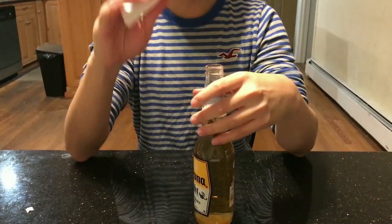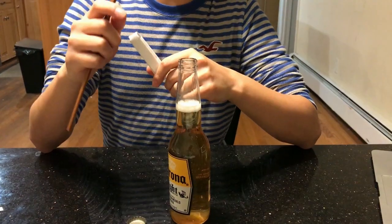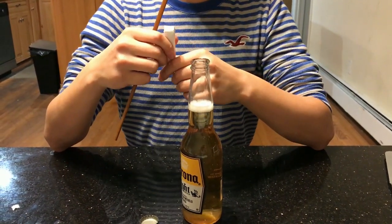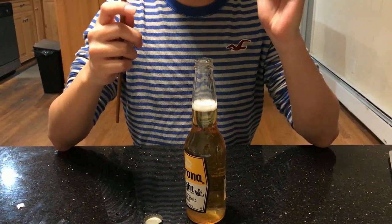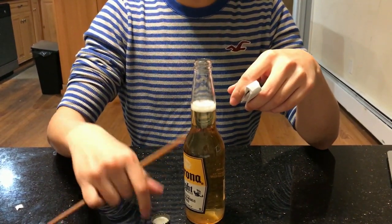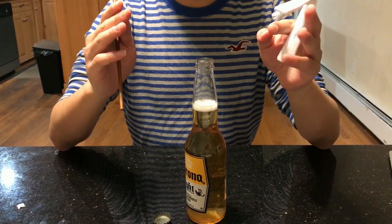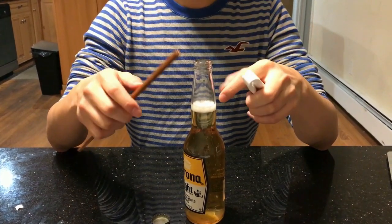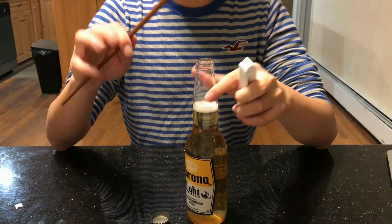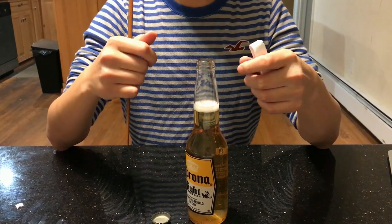In the previous two experiments, as long as you use the law of lever correctly, you can use a piece of paper or chopsticks to open a beer bottle. You can think of other tools as well — by using the law of lever, you can open a bottle with many different objects.